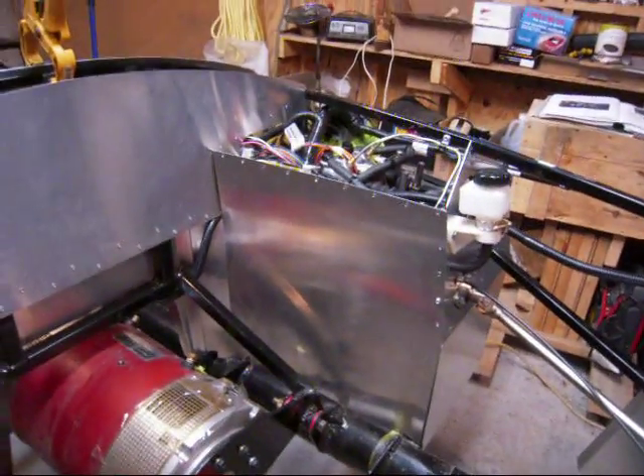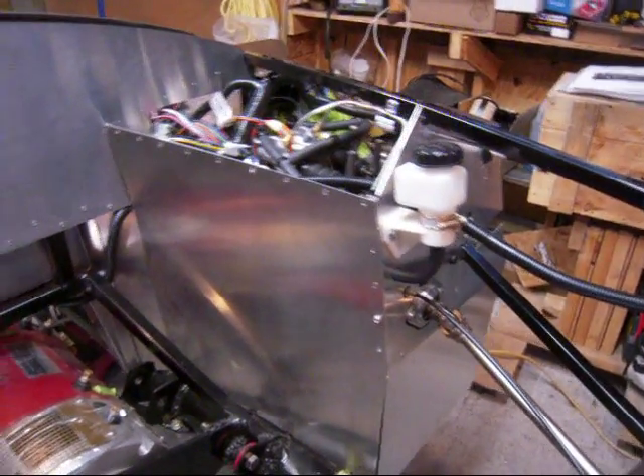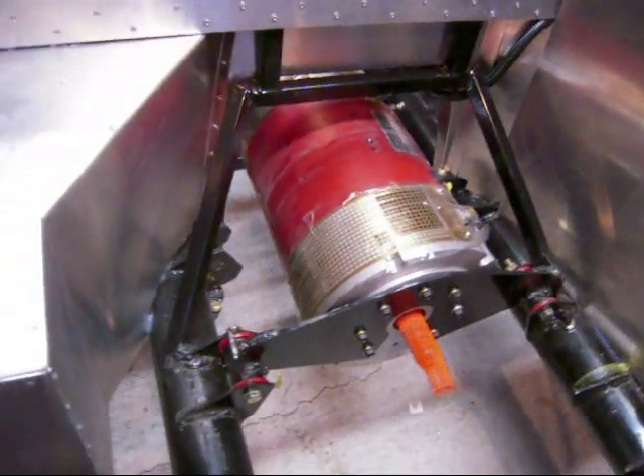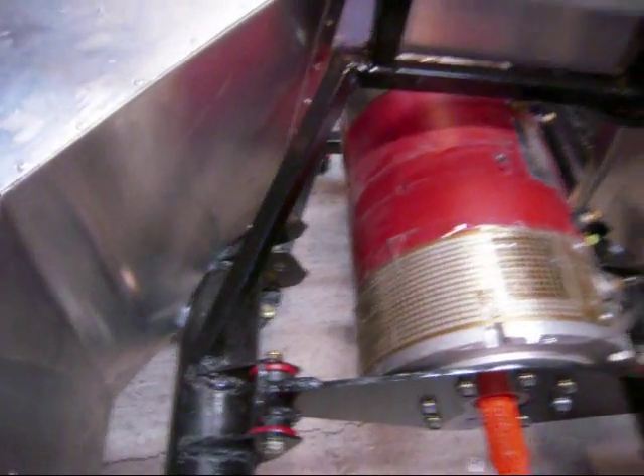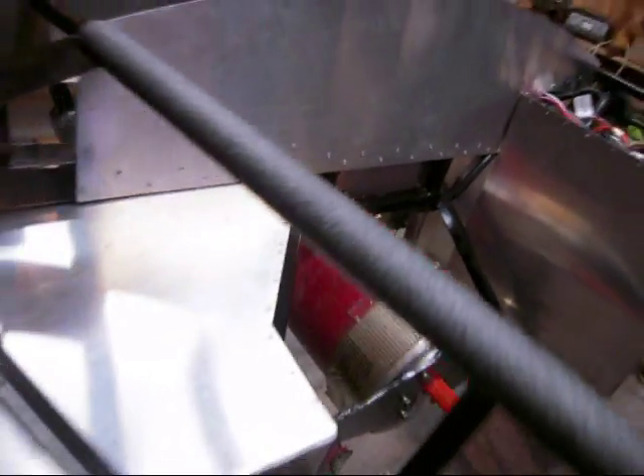You can see there's the driver's foot box there and the fluid for the brakes on the front. The motor mounting is now complete. The center band is off temporarily — I just had to add a little more welding to it to strengthen it up just a little bit more.